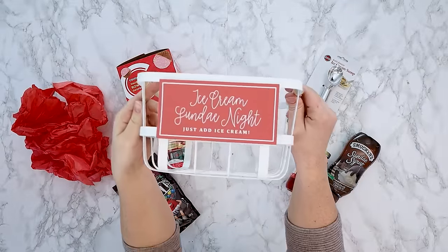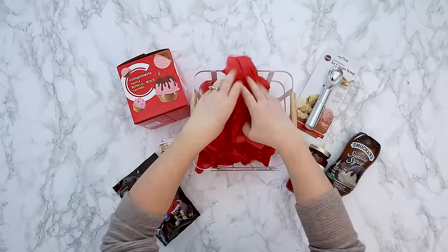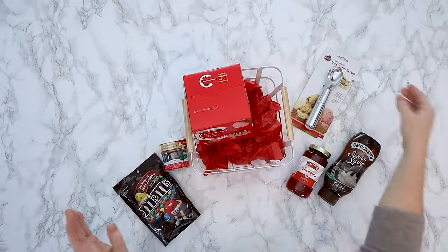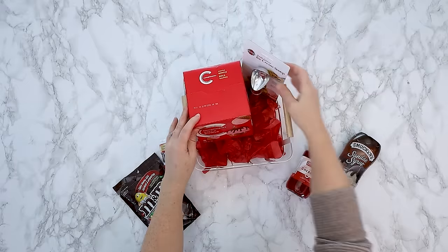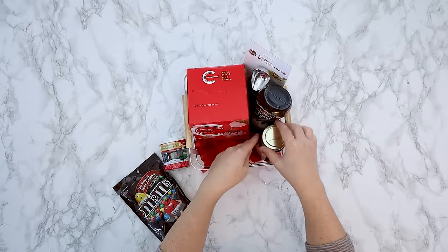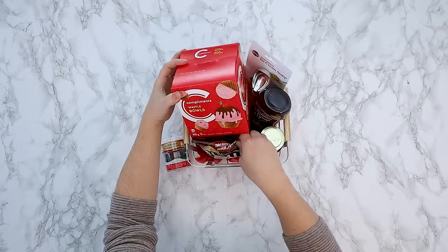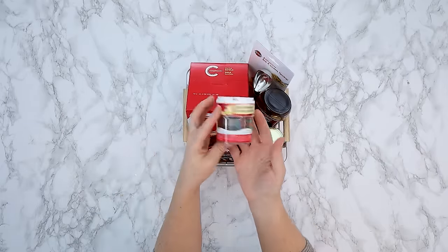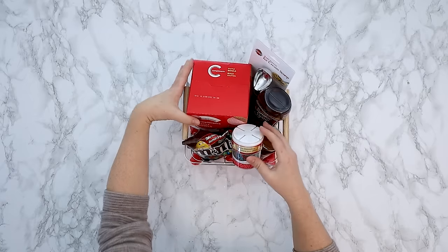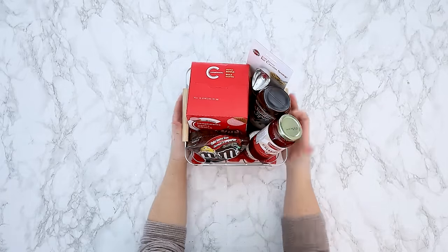Now let's make an ice cream sundae night gift basket. This one is also family friendly and fantastic for so many people on your list. I'm placing some red tissue paper in a basket, then some ice cream bowls - these ones are waffle cone ice cream bowls - an ice cream scoop, some sundae syrup, cherries, candies, and some sprinkles. You can customize this to make it perfect for your recipient and just arrange things as you go. This one is super easy and the label itself says 'just add ice cream,' so the family you give it to can add ice cream and enjoy a family sundae night.